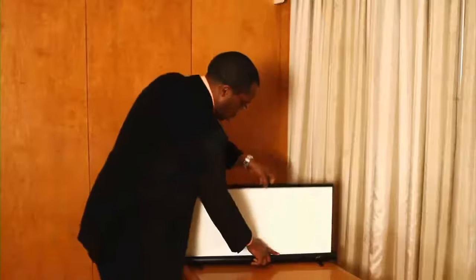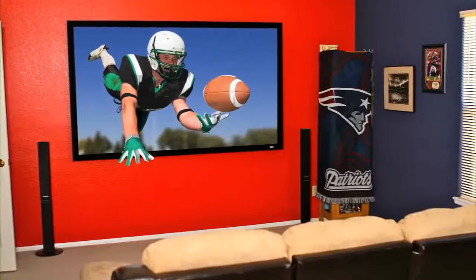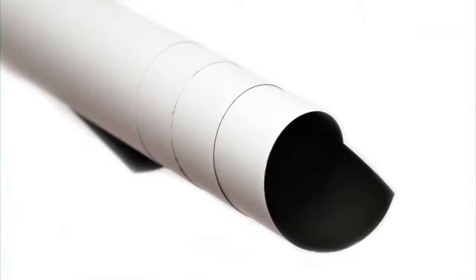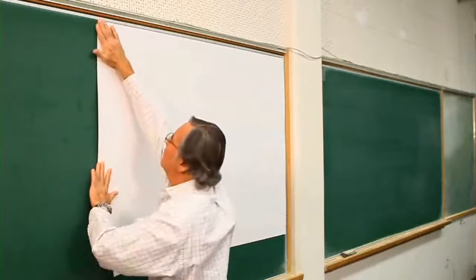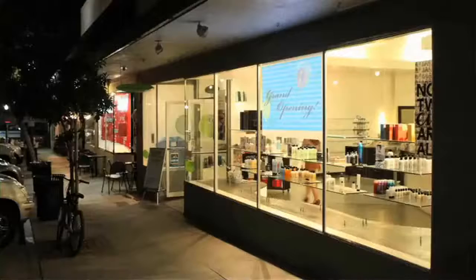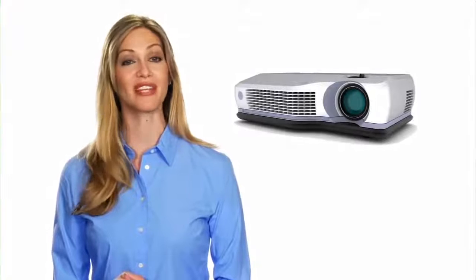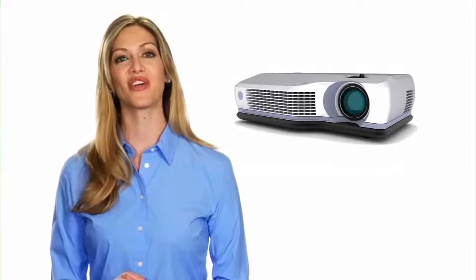Portable options include floor pull-up and tabletop pico screens. Velour on fixed-frame screens helps reduce light overflow. Pliable screens are available for either permanent or removable installations, such as the Insta DE, Insta DEN, and Insta RP series. Another thing to consider is the aspect ratio or format to match your projector's native resolution.